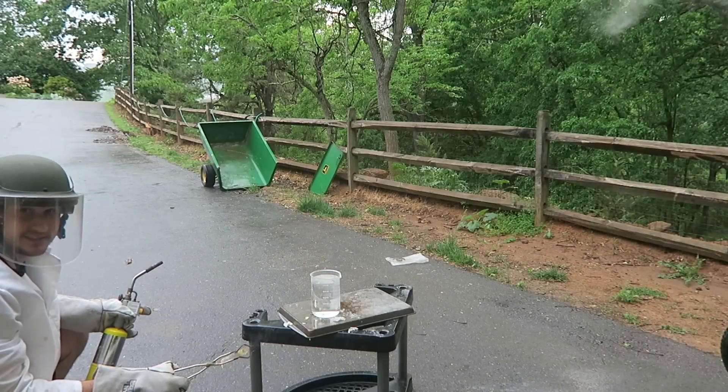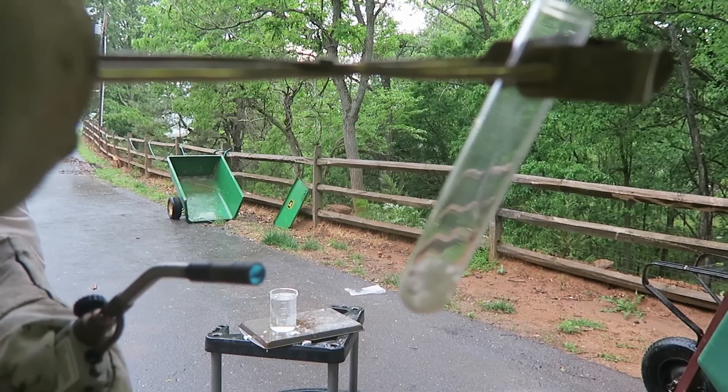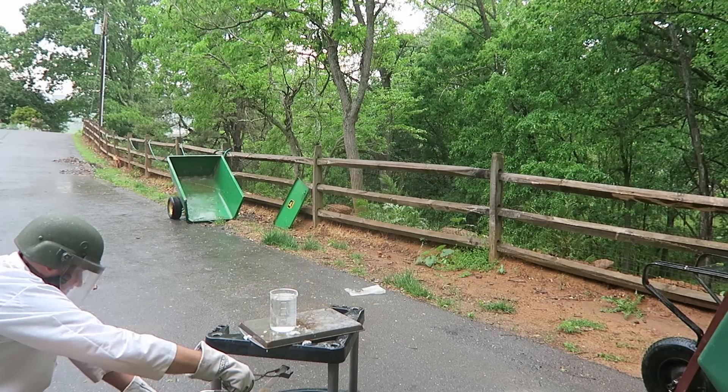This time I got a bigger tube. As you can see, hopefully this time will work. Gotta get it to boiling. Okay, let's stick it in and see what happens.